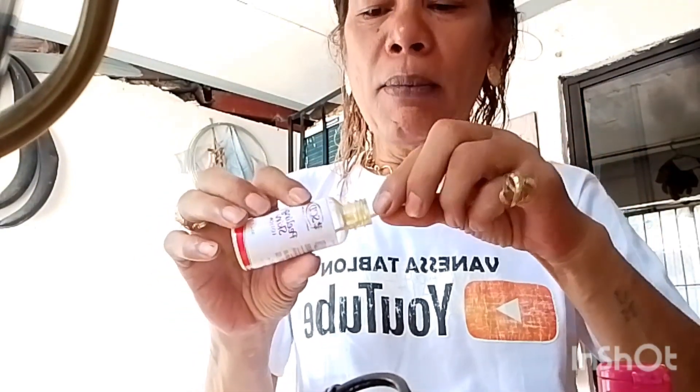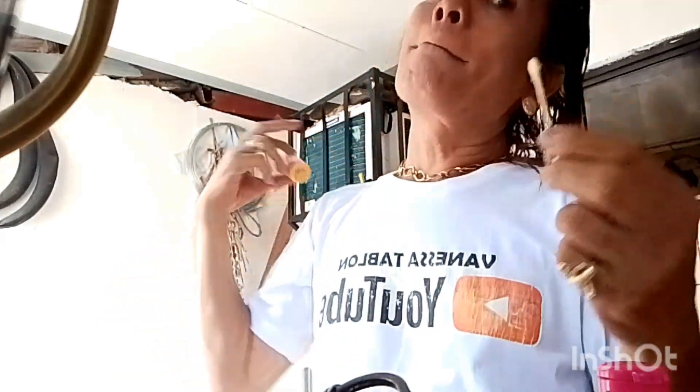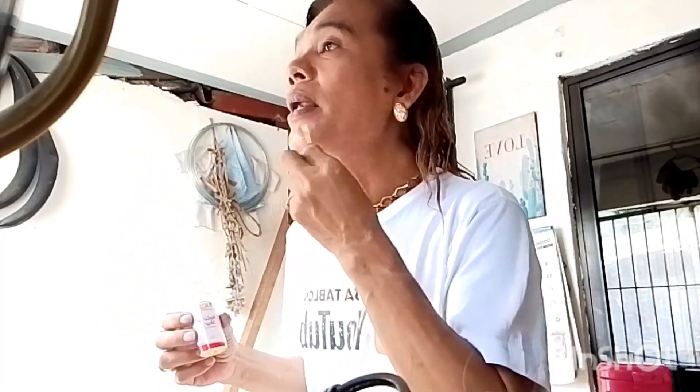Paganda-ganda na tayo. So, ganito lang ang paglagay niya, guys. Lusyon siya, no? So matagal siyang maubos. Siguro umusto man siya maubos.